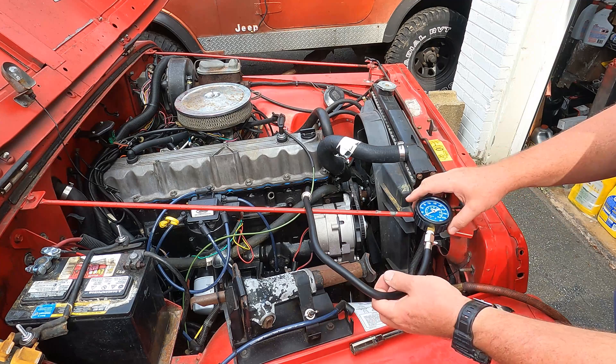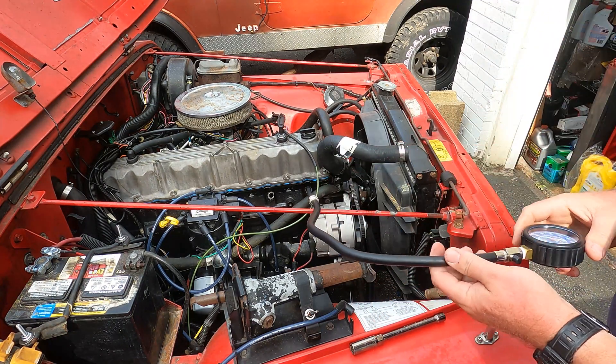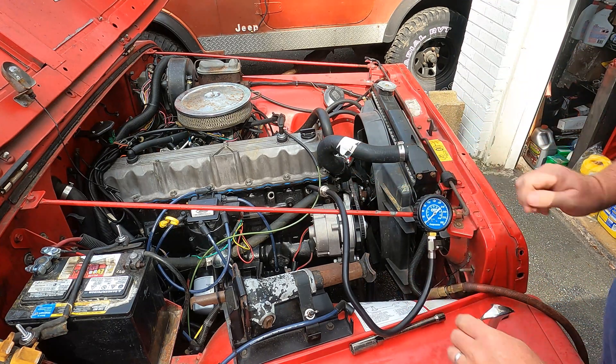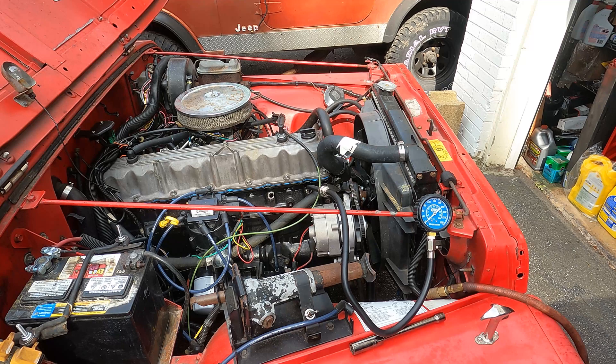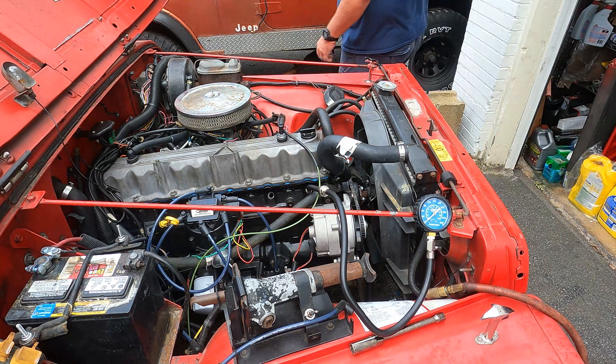We have the adapter in spark plug hole number one, just in there finger tight. The gauge is attached to the adapter and now we're going to crank the engine and see where we are with compression. You want to crank the engine about six to eight times over and then read your value.